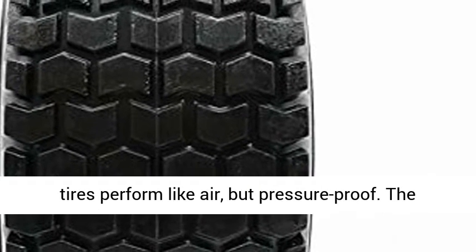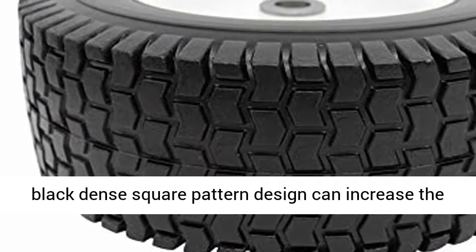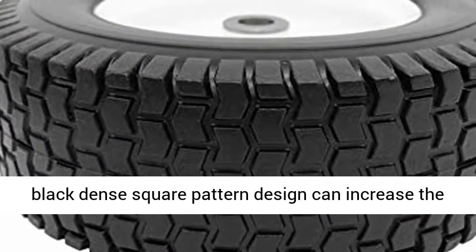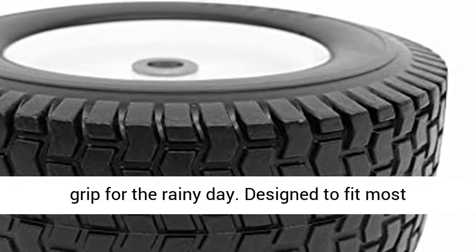Rubber ring weight 4.4 pounds. Material: the wheelbarrow tire is made of PU foam. Flat-free tires perform like air, but pressure-proof. The black dense square pattern design can increase the anti-slip performance of the tire, providing added grip for rainy days.